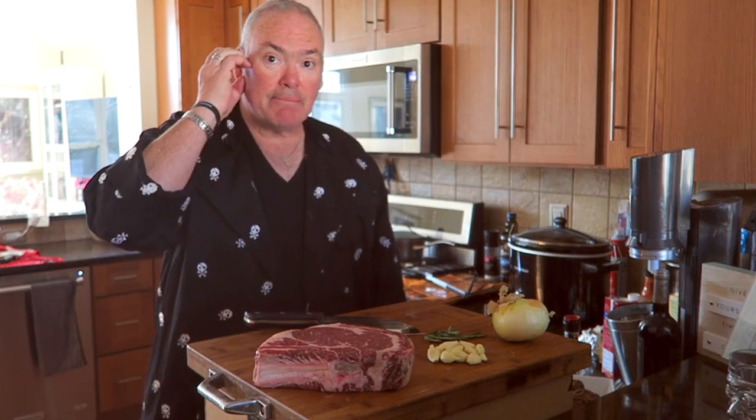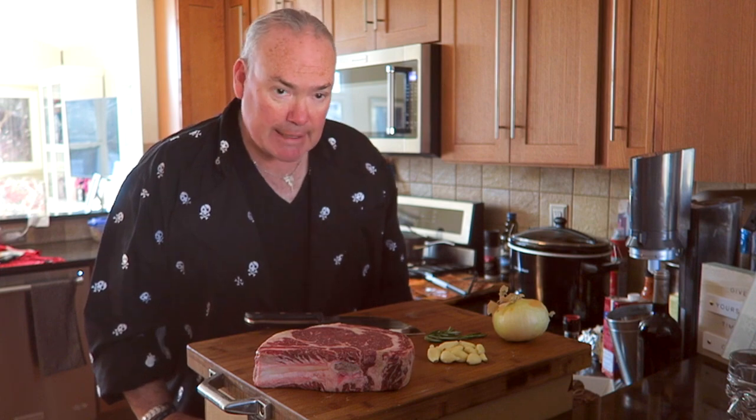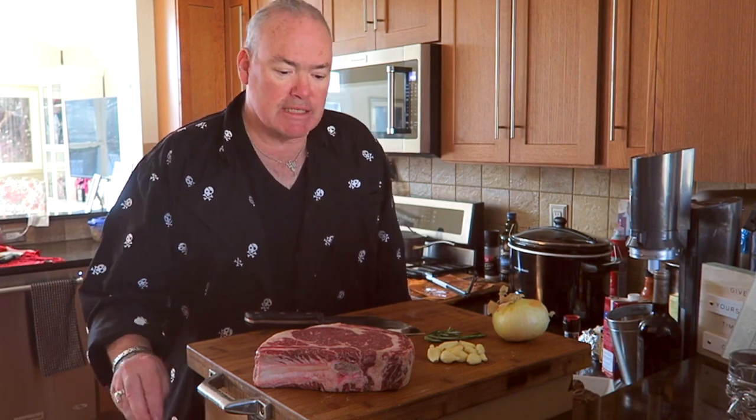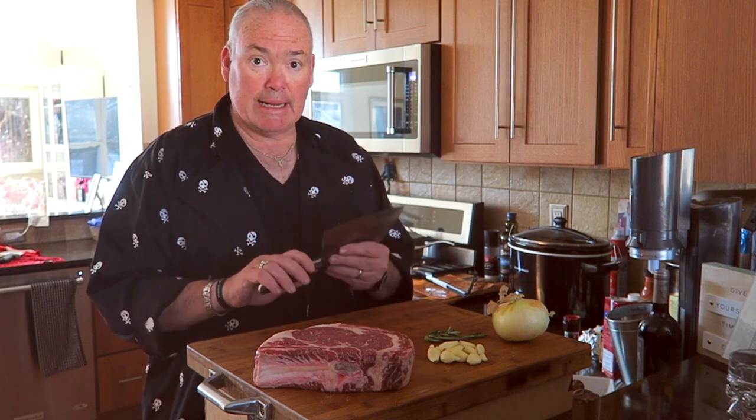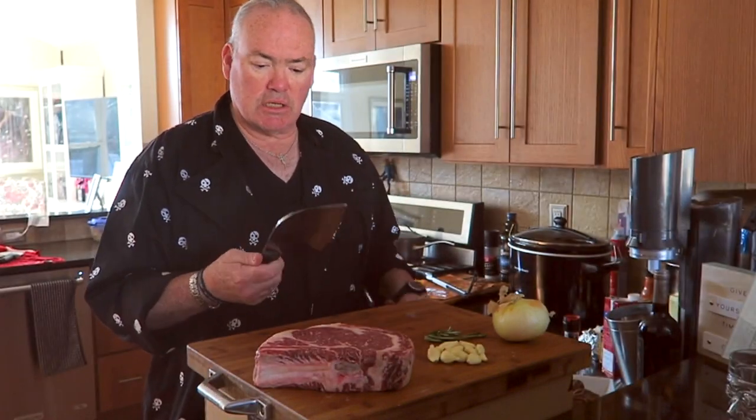I'm going to have a link down at the bottom of the description of the video of where you can get this through Amazon or an Amazon seller. When I checked this out, I believe the retail on this was about $39.99, and again, for an all-around knife, I would definitely say this is good.